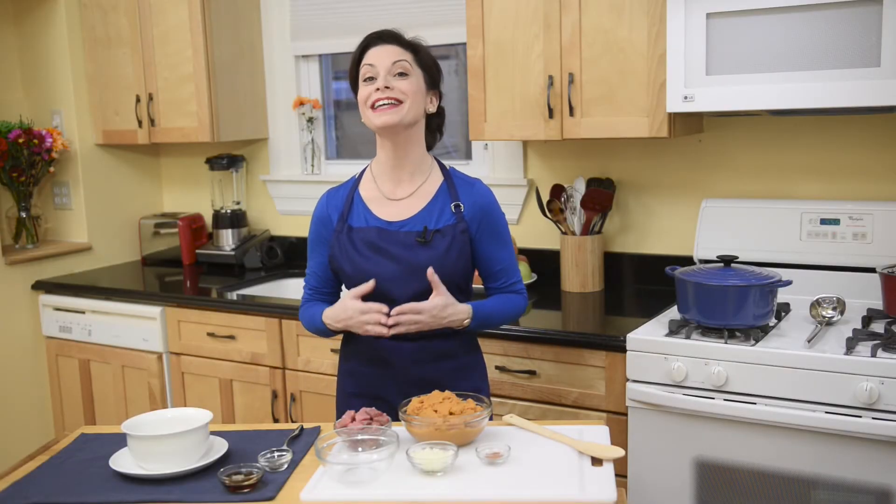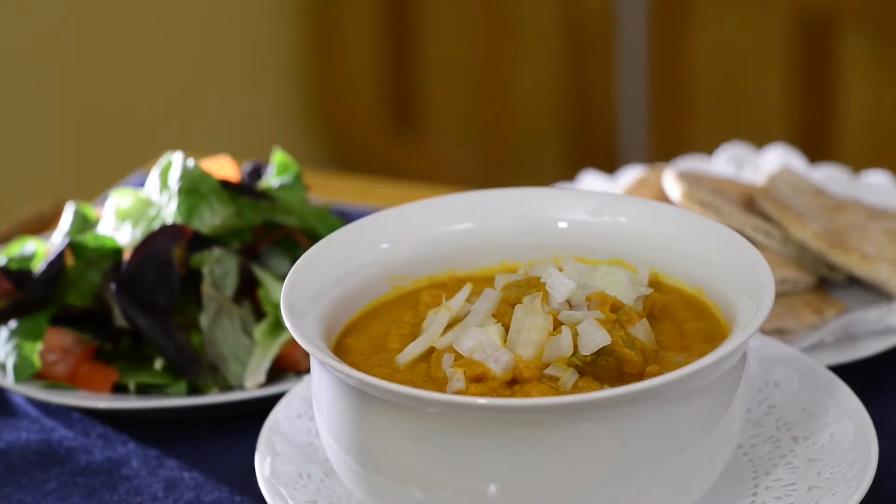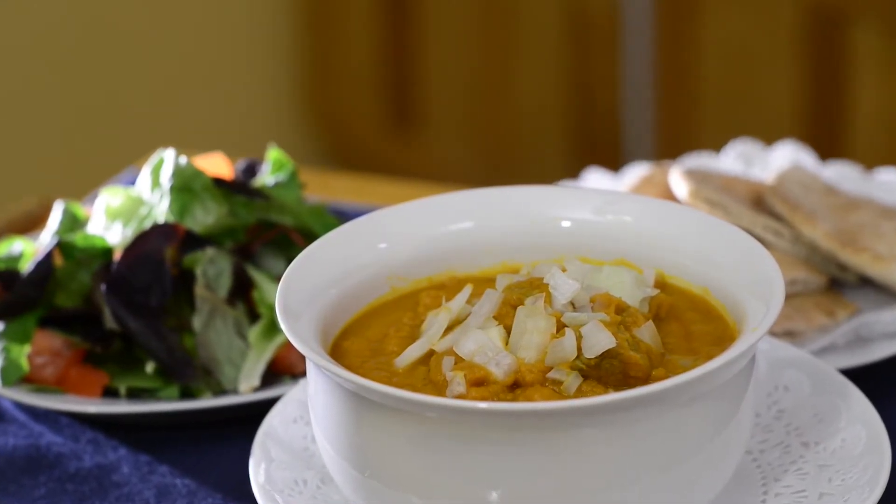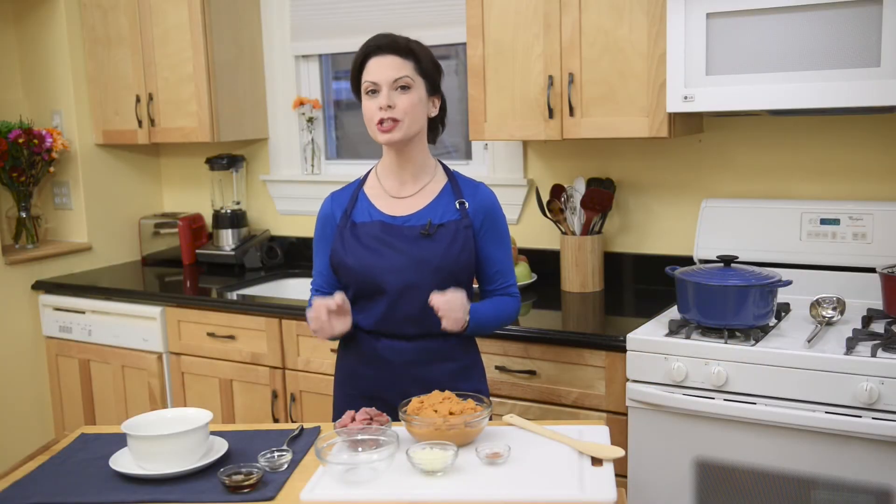Temperatures are starting to drop all around the country, which means it's time for pumpkins. Today we're going to make a delicious pumpkin soup. I'm using canned pumpkin, which is super easy to use all year round. But when it's in season, you can also use fresh pumpkin from your local farm stand. Hi, I'm Chef Amy. Let's get started.